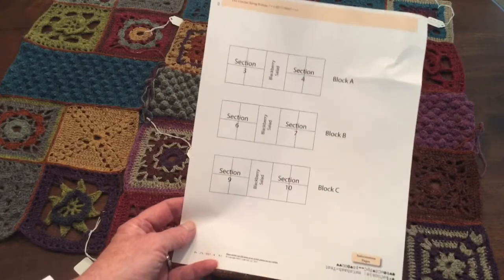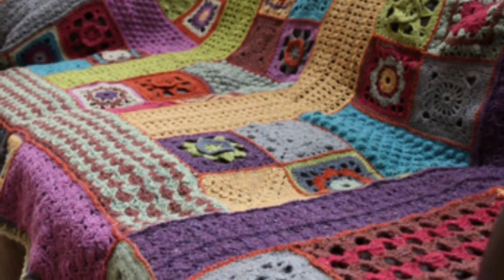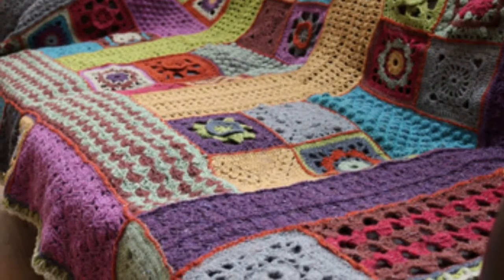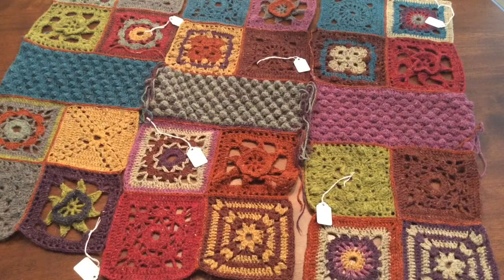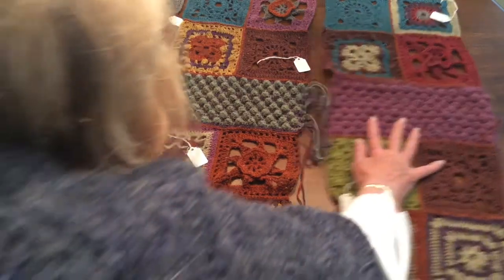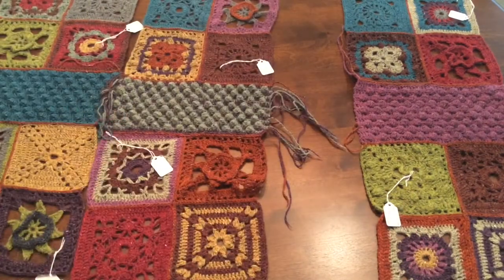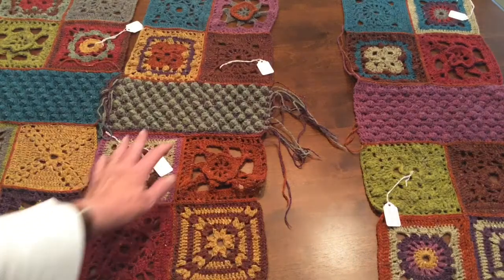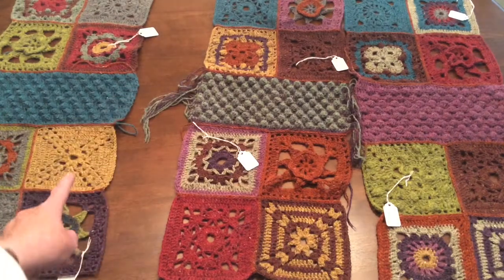I decided by this time it really didn't matter, but there is one thing that does matter. Looking at the picture of the complete afghan, you see that these three sections separated by big blocks — one is in cumin and one is in avocado. So if this was going to be where the avocado was going to go, I wouldn't want this avocado square right beside it.